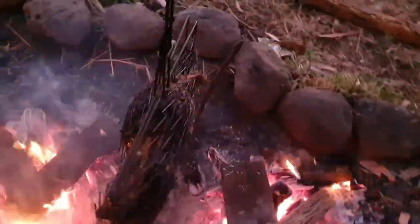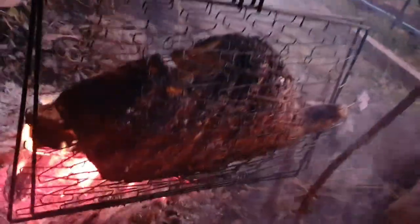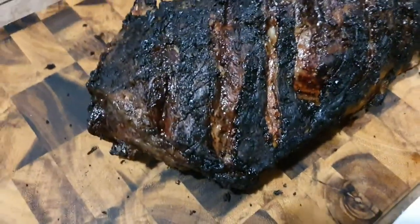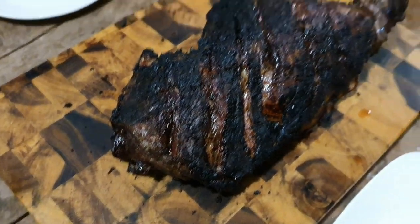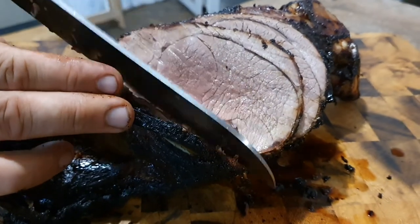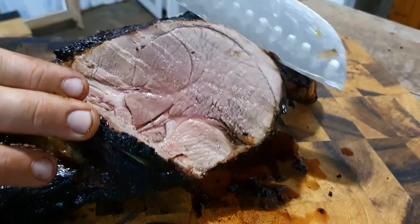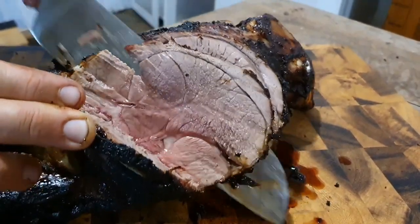We're about an hour and a half into the cook time and it is really starting to look and smell amazing. This is our finished leg of lamb — I'm hoping it's done. I'm not 100% sure — I'd normally use a meat thermometer but I'm eating it regardless. Update: the lamb was delicious. Probably wouldn't want it cooked any longer, but very tender with a tiny bit dry on the outside and a nice lamb blush in the middle. That's campfire cooking — it was awesome.